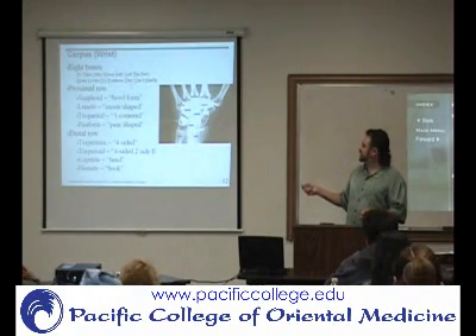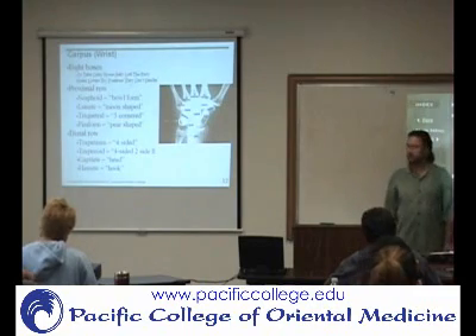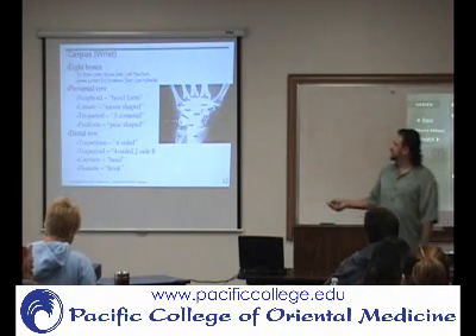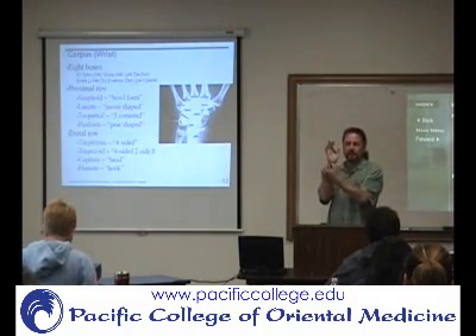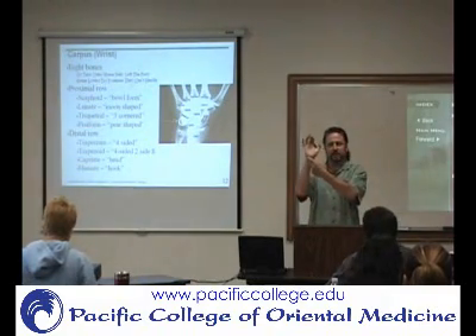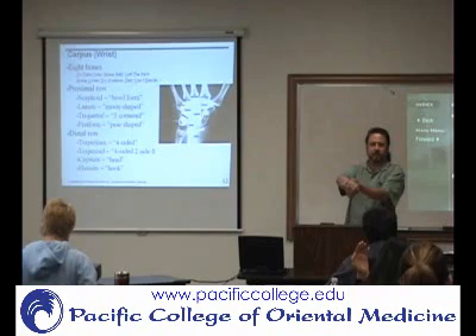Then you're going to have the lunate, and that's going to be a moon shape. And then you have the triquetrum here. And then on the palmar surface of that is where you have the pisiform. That's an easy one to spot — you can pretty much go to the corner of the palm right there. That's the pisiform, and right on the back side of it is the triquetrum.